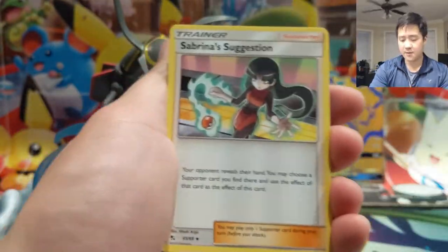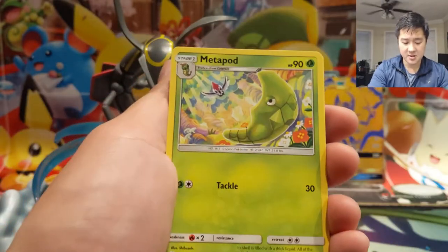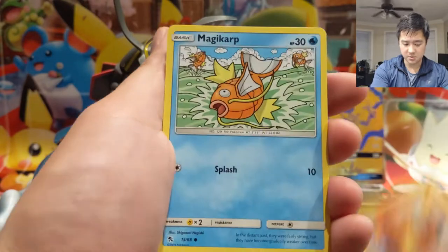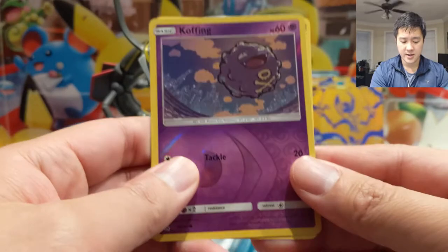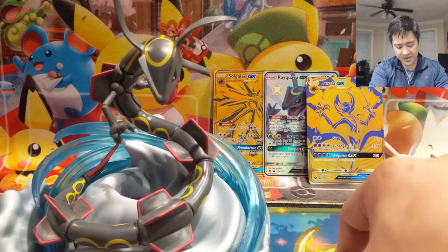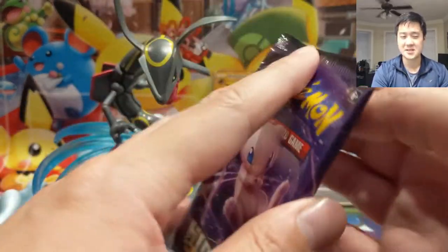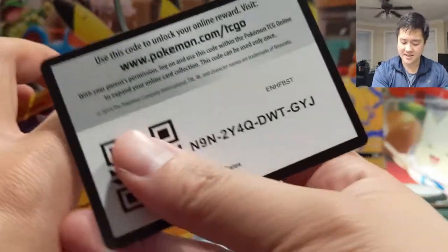Alright, last pack for the cards that are potentially damaged, and all these cards seem to be perfectly fine — that's the good news. Bills Analysis — really good card — and then just a reverse Koffing. Wow, five packs already in and only one-plus hits to show for it. We're going to need to make up some ground in these last ten packs to make this opening worth it.